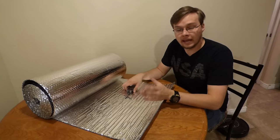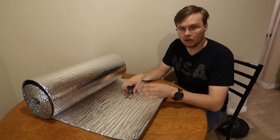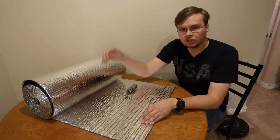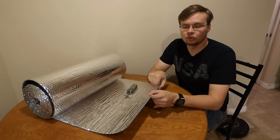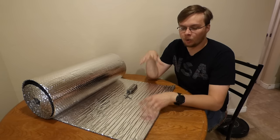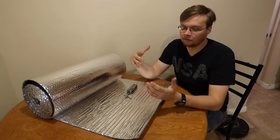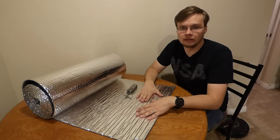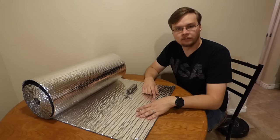One thing I forgot to mention: if you like hammock camping, this is really good for hammocks. You can cut it to the shape of your hammock and it's a really thin insulation you can throw in there without taking up tons of room. So if you don't want a huge foam pad inside your hammock, this is a good alternative to insulate with.